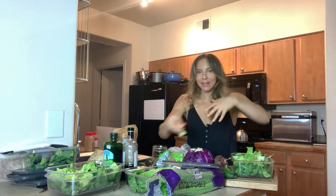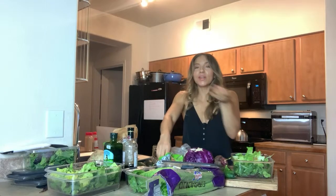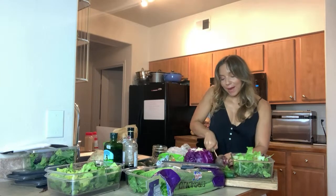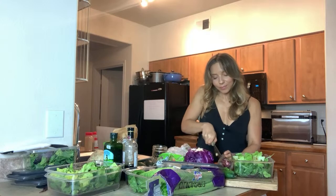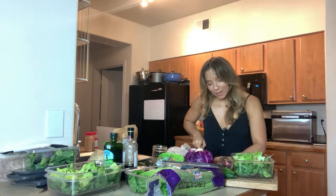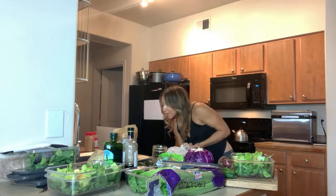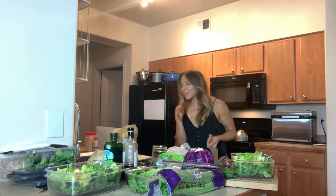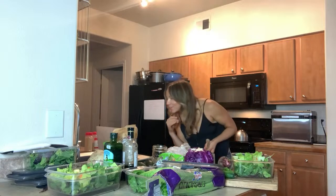Next time we might do soup or smoothies. So I'm going to talk you through my process. Carrots — this is why we do a big giant meal prep with salads. Because I'm chopping carrots anyway, might as well keep chopping and just throw them in three big tupperware containers and call it a day. Be generous, use a lot.